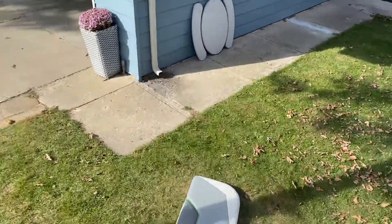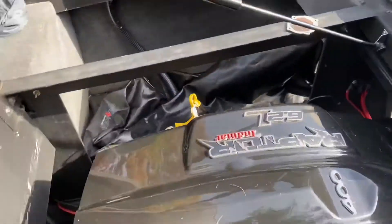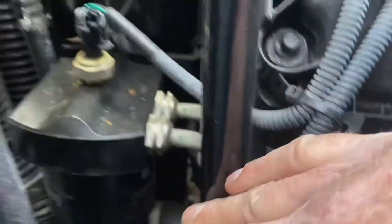And then all the way over here on the back side of the heat exchanger, which is a little difficult to get to — at the very bottom down there, you can kind of see it — there's a three-quarter inch plug that you pull, and that drains your entire heat exchanger down.